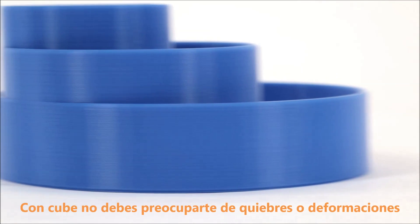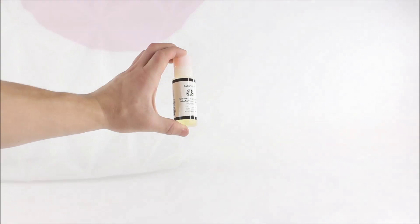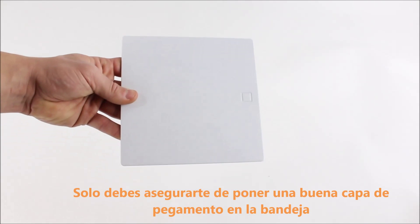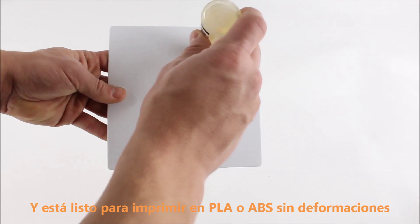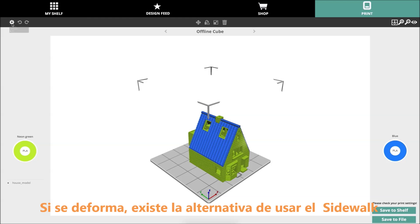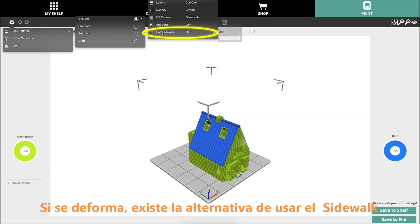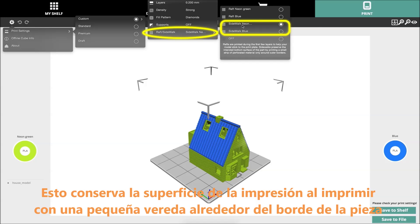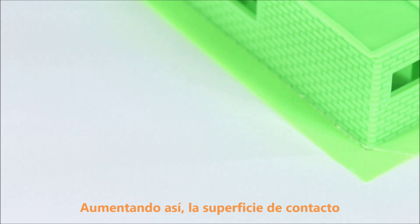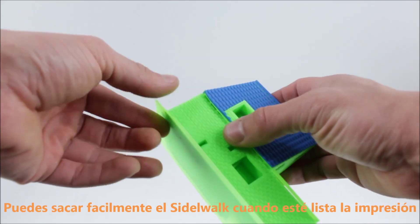With either material, in the case of the Cube, warping and curling is almost never an issue. Just be sure to apply an even coating of cube glue over the entire area of the build plate, and you should be fine to print in PLA and ABS with no warping. If you do experience warping, you can slice your file in the Cubify app with the Sidewalk feature turned on. The Sidewalk feature preserves the bottom surface of the part by printing a small strip of material around the outer borders. You can then easily peel away this layer from the part once it's done printing.